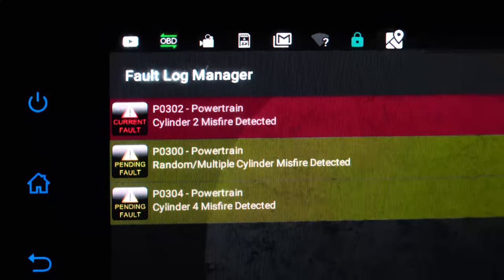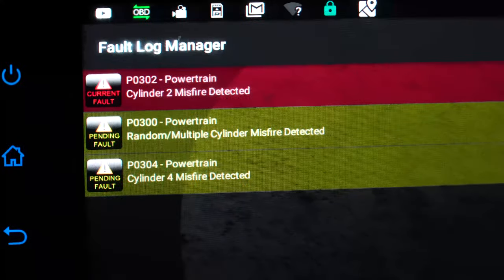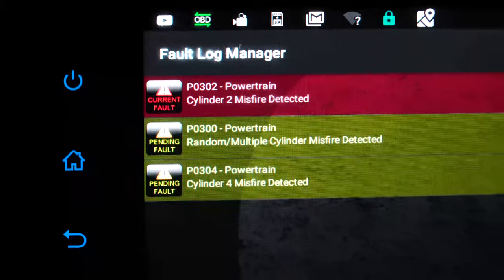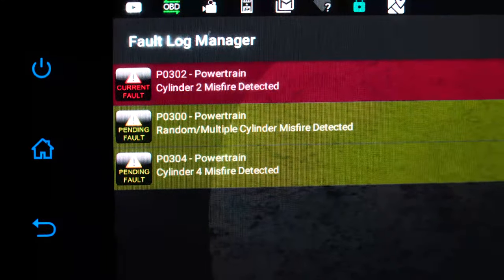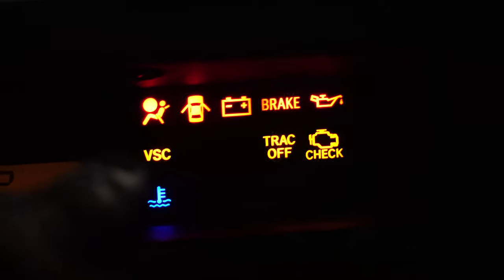Alright, so I was driving home today and I got these three codes come up on my first-gen Scion XB: a P0302, a P0300, and a P0304. These are all misfire codes. In addition, the check engine light, the track light, and the VSC light came on.